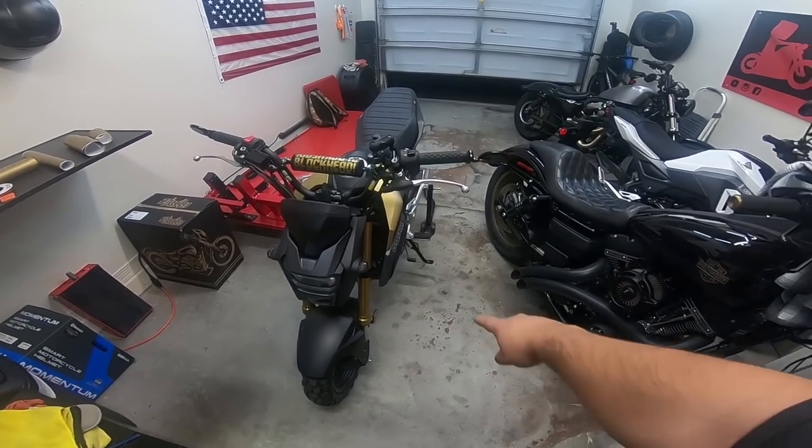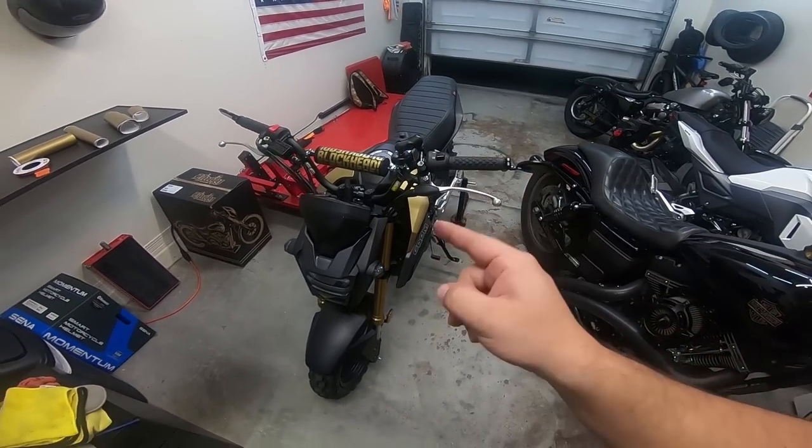What's up, blackheads? Today we're going to be installing some new levers on the Honda Grom.